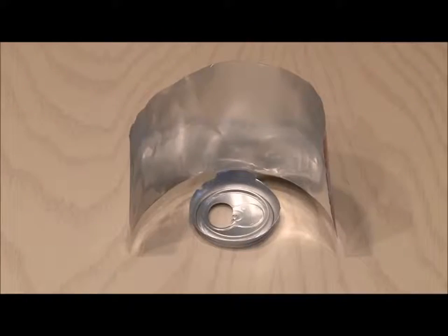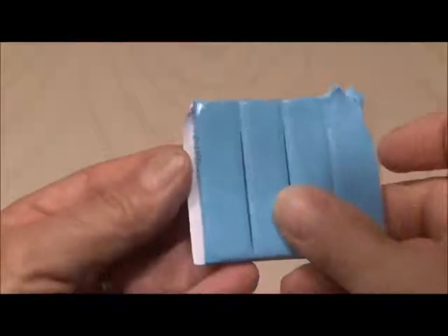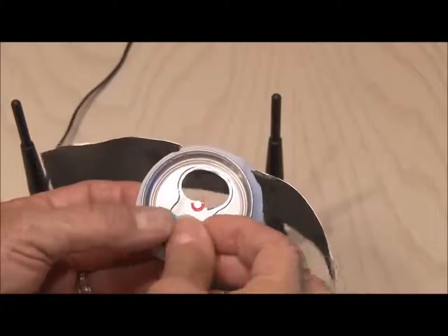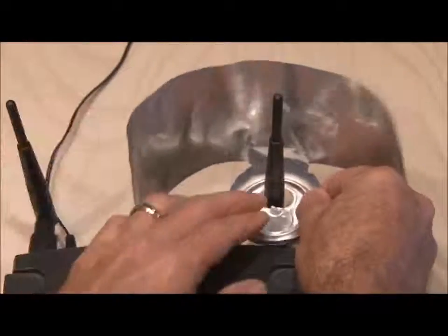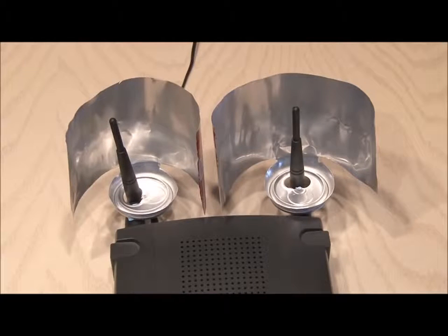When you're done, stand it up — it should kind of look like this. Then you'll need something similar to blue tack; this stuff is kind of like silly putty, only it's sticky. Tear off a small piece, stick it to the bottom of our booster, then take the opening in the base and put it over the antenna of your router. The blue tack should hold it in place.